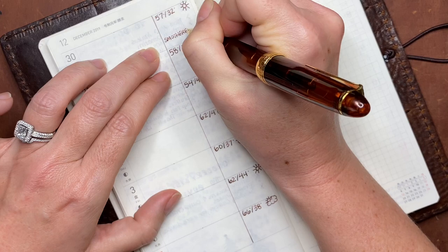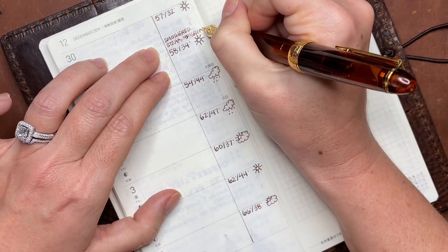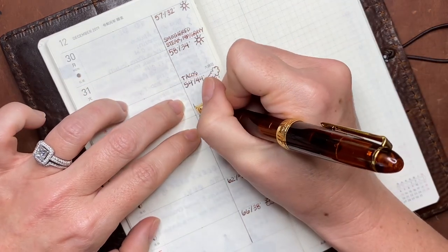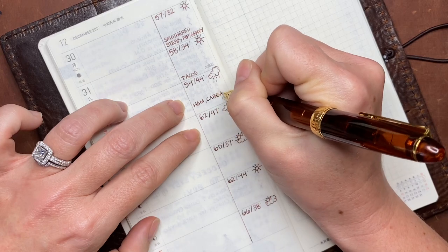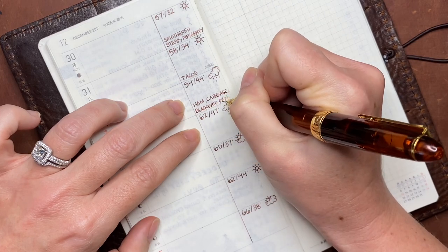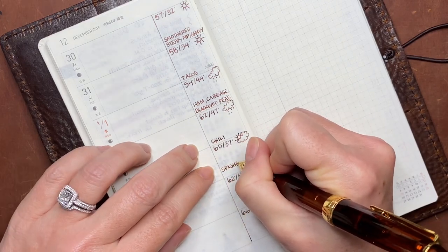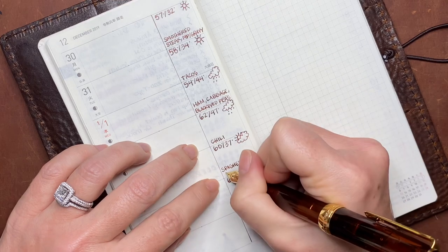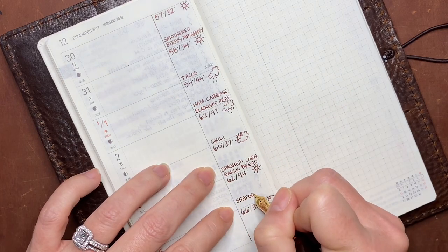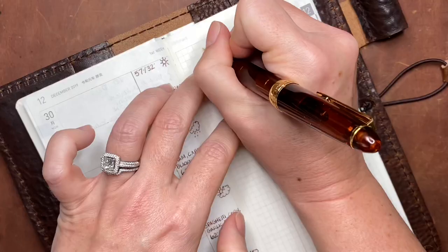So after jotting down the projected weather for the week, I'm going in here with my projected meal plan. I decided this week to use an all caps handwriting — or font, whatever you want to call it. I don't do that often because you wouldn't think it would make much of a difference, but for some reason it does take me a little bit longer to write in all caps compared to just jotting down in my kind of print-cursive combo that I commonly use. But I do love the way that an all caps spread looks at the end of the week — to me it has a very nice and clean look, so that's why I decided to give it a try this week.